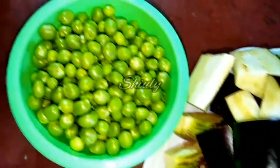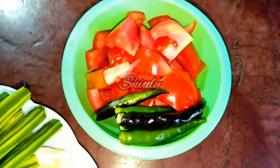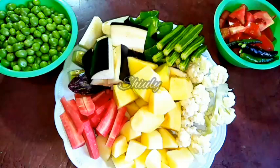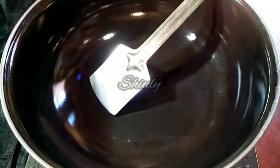And here are some green peas, tomatoes, and green chillies. You may take as many types of veggies as you like — there is no problem. So let's make the curry.